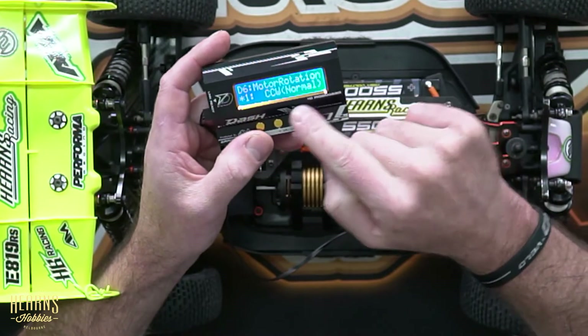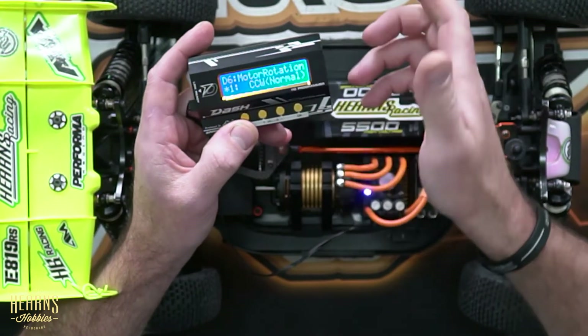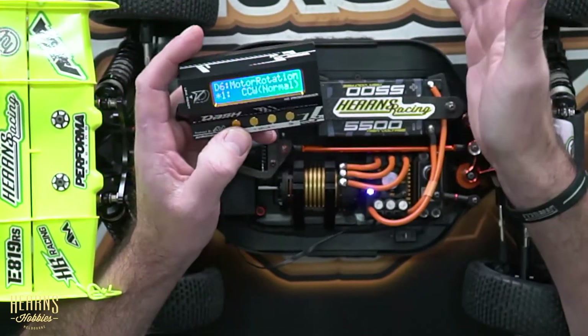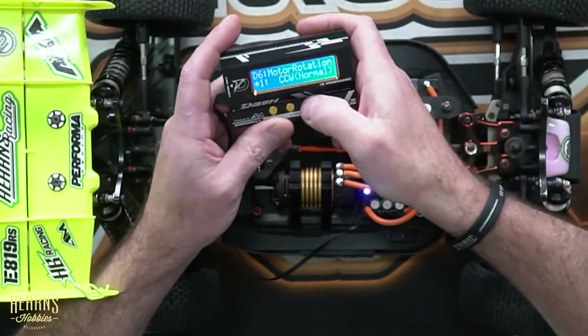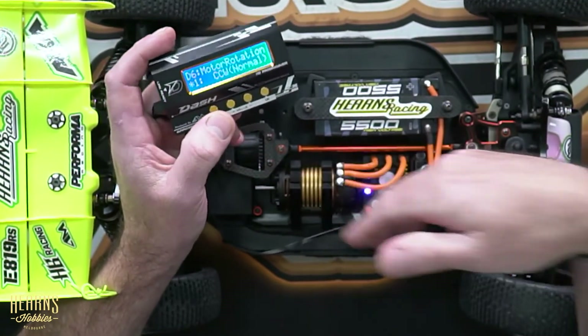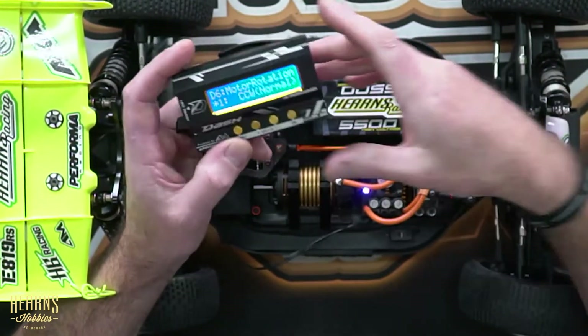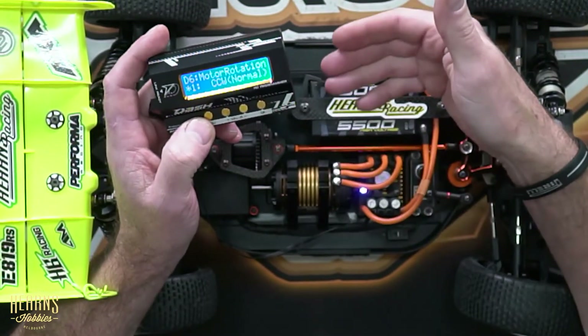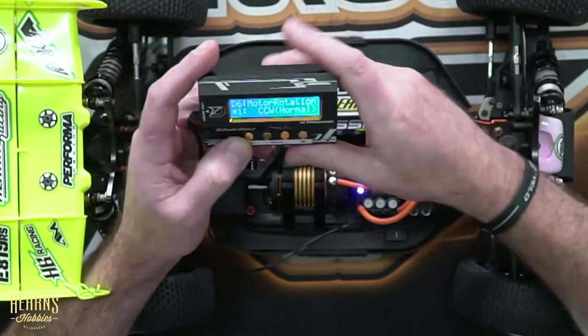Next we've got motor rotation. This can operate in a clockwise or counterclockwise direction. Obviously we've got it set up for this car, and the way I've got the diffs installed, I need to run the motor in a counterclockwise direction to get the car moving forward when I want it to.